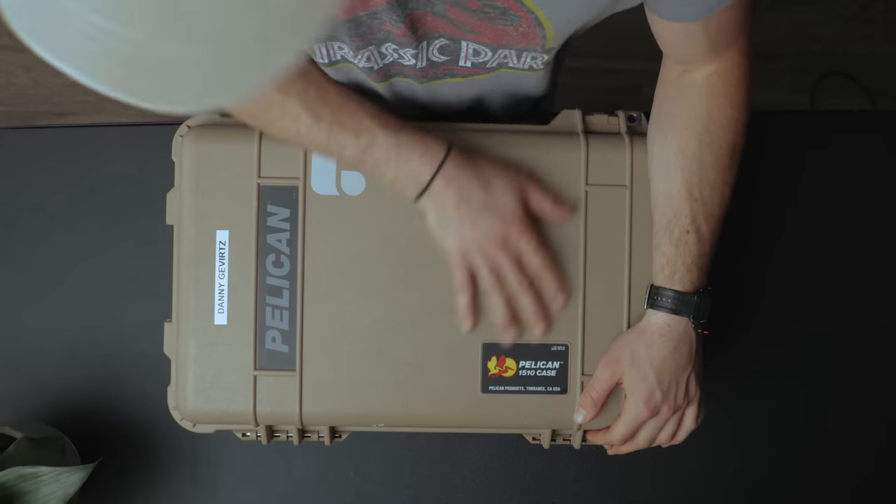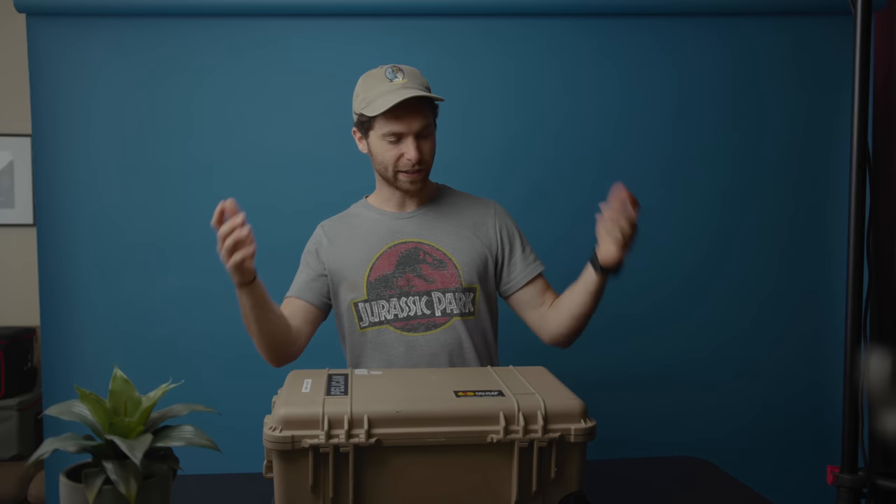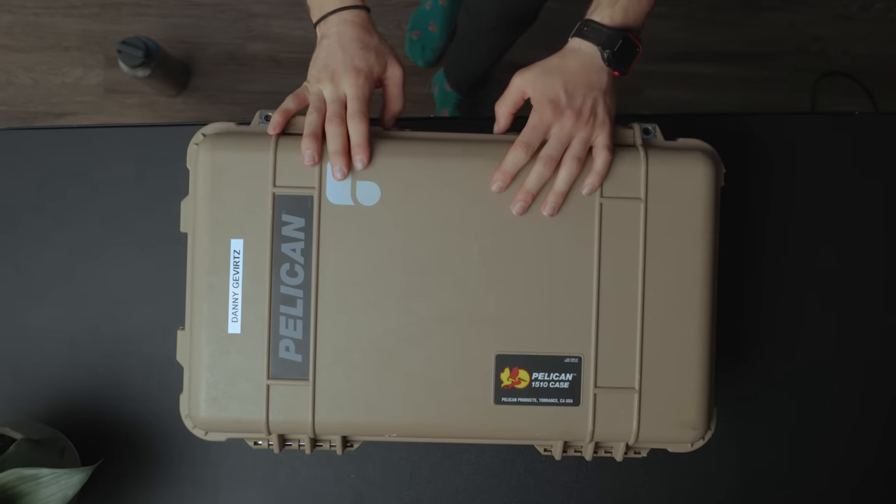We've got a Pelican 1510 case — it's a pretty standard Pelican. I only bought it because everyone else has one. I don't think it wheels super well and I'm not in love with it, but it gets the job done. Not a ton of stickers on mine — got a nice Polar Pro sticker, shout out to those guys, and then I have my name on it. I label all my gear because once you buy a label maker, you put labels on literally everything.